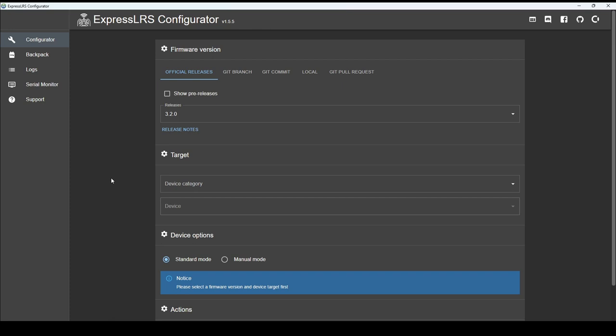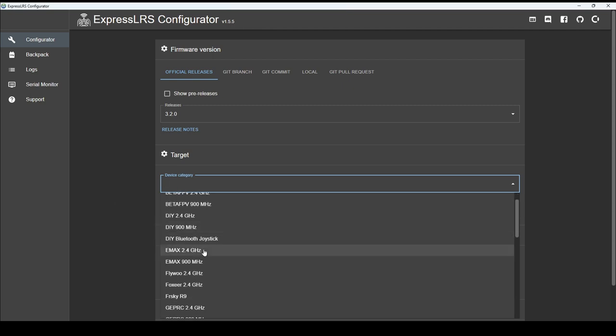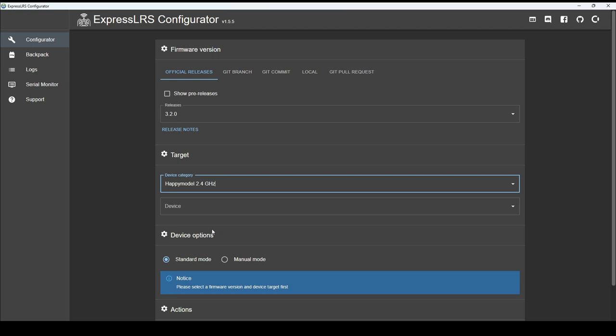In this case, think of the built-in serial RX as an external receiver — it's basically the same process. When I saw the specs on this board I knew I had to have it. So we're at version 3.2.0. The category is Happy Model, 2.4 GHz — we're not using 900 MHz. I've found through research that the EP1 is the receiver they're using — not the dual antenna version, the standard EP1. That's the one we want to choose.